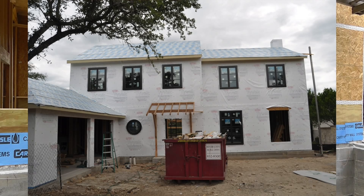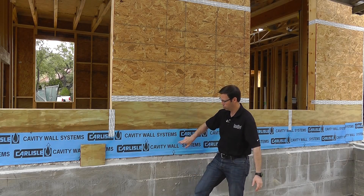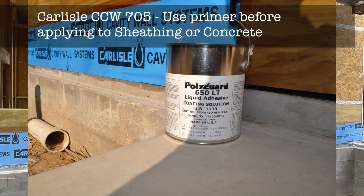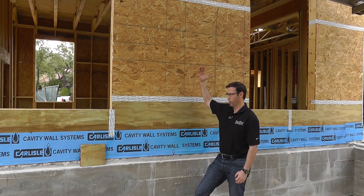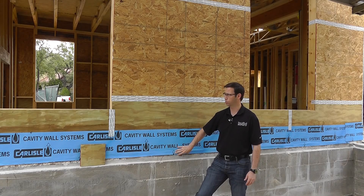That bottom section is so vital that we've decided to protect the bottom 12 inches with an additional sealing layer. We're using Carlisle's CCW — I think this is number 705 — and we put a primer on the foundation and a primer on the plywood and stuck this on the bottom 12 inches. About three inches of that overlaps onto the concrete, so if water is coming down on my exterior cladding, we have no exposed plywood to that water. This also does a good job of air sealing.